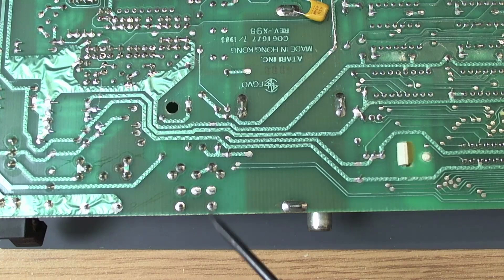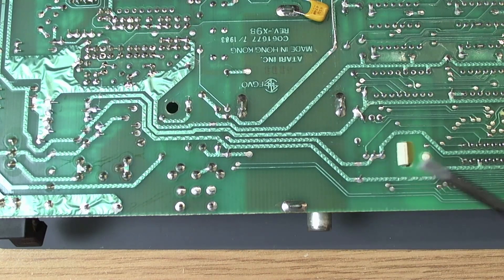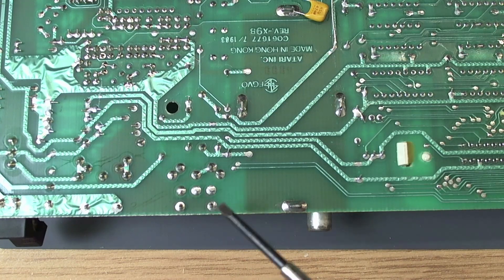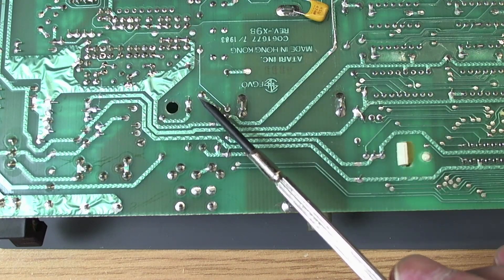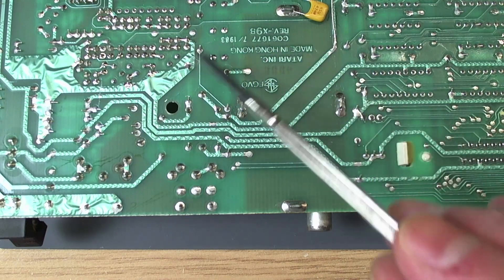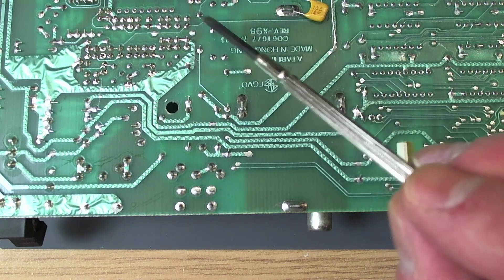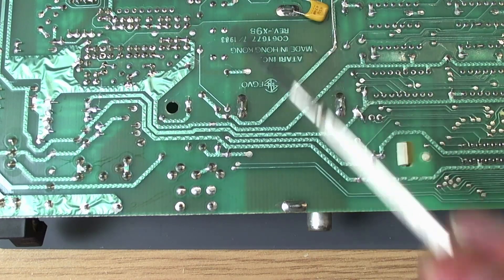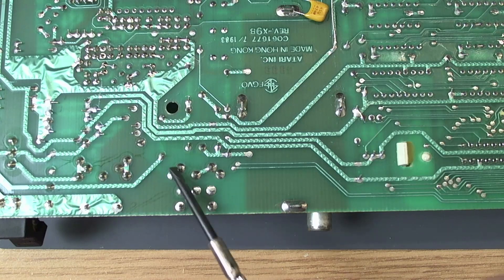So instead they have a channel selector switch here for the RF modulator. But your NTSC 600XL still has the solder points for the monitor jack. Very few people nowadays have any use at all for RF out, so the most sensible thing to do is to remove the switch here and populate this with a DIN 5 connector. That is going to necessitate populating other parts of the video circuit that were left off as well. There are a lot fewer components in the NTSC video circuit, because in PAL there's quite a lot of circuitry devoted to the colour clock - the colour burst clock - which isn't needed in NTSC.